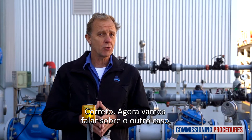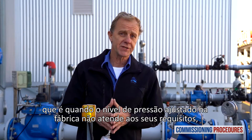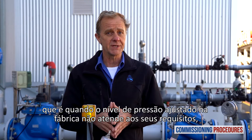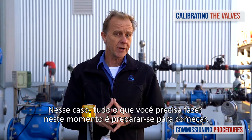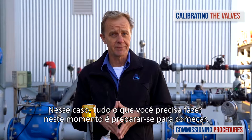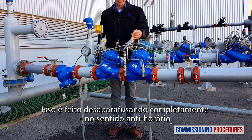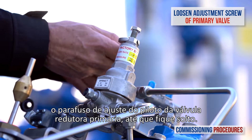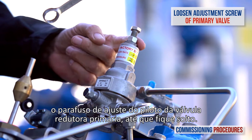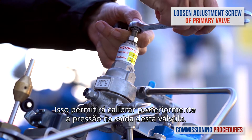Now let's talk about the other case, which is when the factory set pressure level doesn't meet your requirements and you need to adjust the station's downstream pressure. All you need to do at this point is to prepare for it. This is done by completely unscrewing counterclockwise the primary reducing valve's pilot adjustment screw until it becomes loose. This allows us to later calibrate this valve.